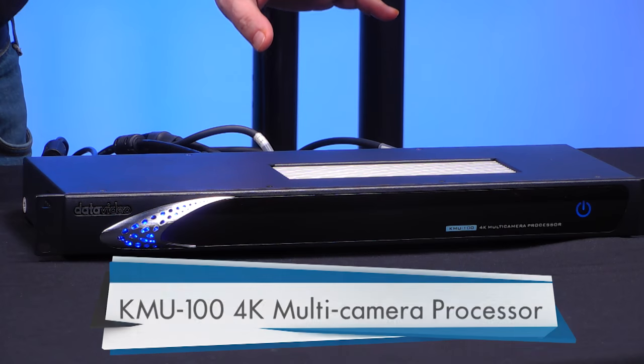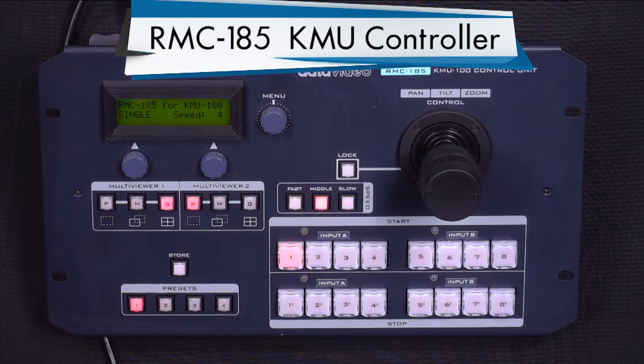Hi, I'm Craig Moffett with DataVideo. Thanks for watching. Today I want to show you a new product from DataVideo. It's one of our videos from a series of many videos we do about new products for 2017. Today it's the KMU100 and the RMC185.